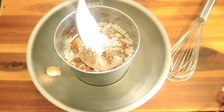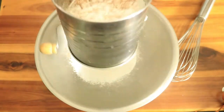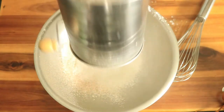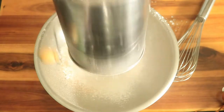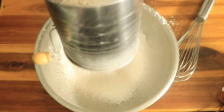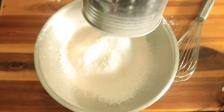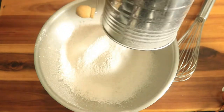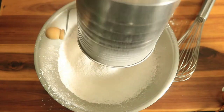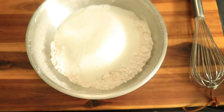Now I'm going to sift my ingredients by shaking the contents through the sifter. Then add sugar and combine your ingredients.